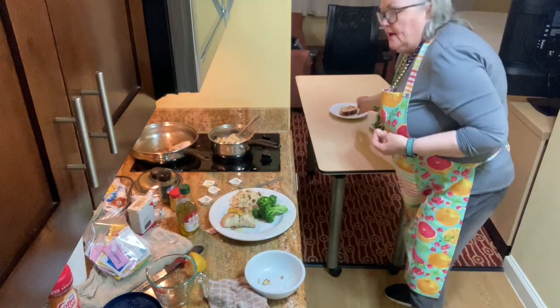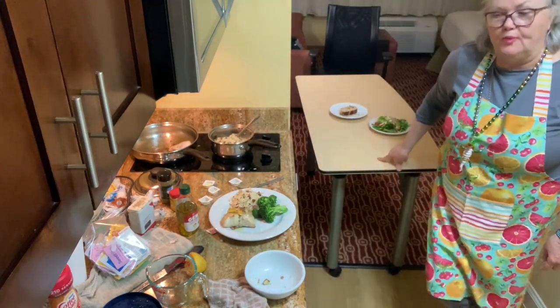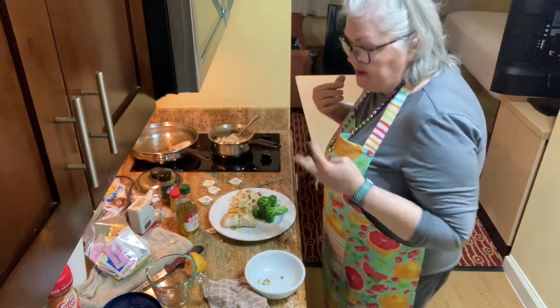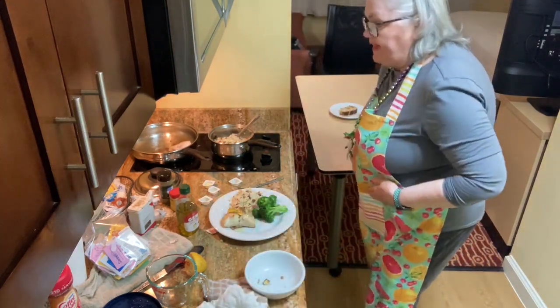For the salad, I used a lemon vinaigrette — basically just olive oil, lemon, salt and pepper. I didn't put any garlic in it because the croutons already have garlic. I think that's everything.